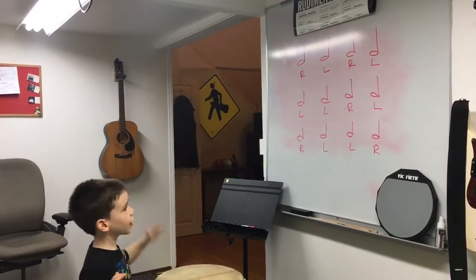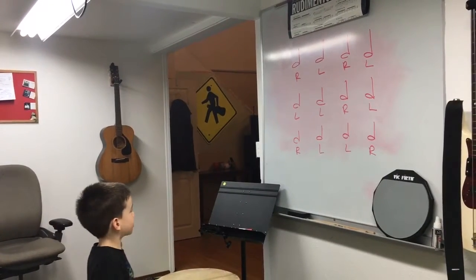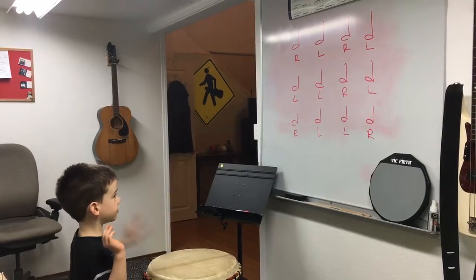Right, left. Hold on. Try again. So start with your right hand. You start with your left for a second. Right, left, right, left. Left, left, right, left. Awesome.